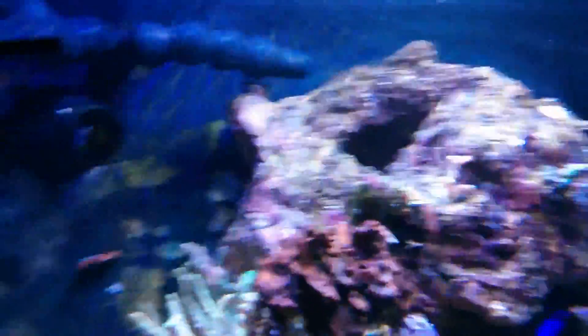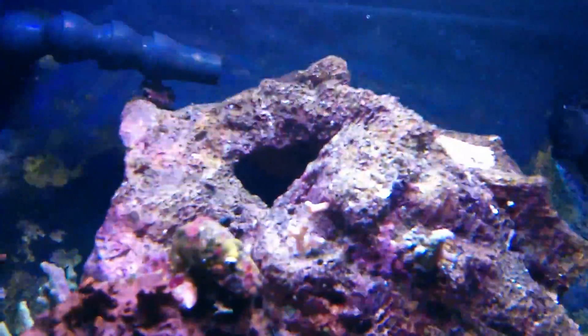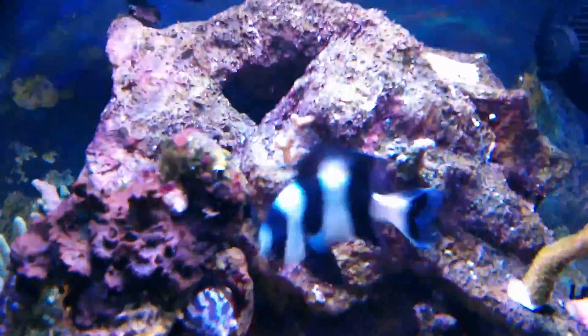The sea anemone and the clownfish hosting in it. I'm hoping this sea anemone is moving up to this hole in this rock — he's slowly moving up to it, and I'm hoping that's where he'll come out of.